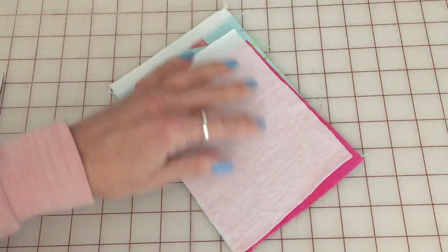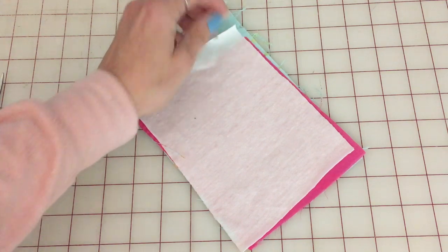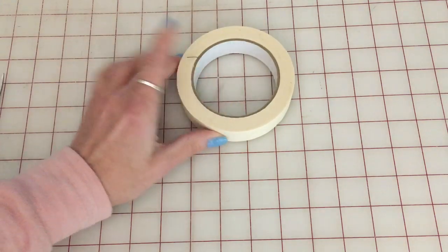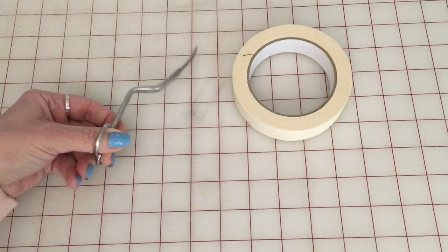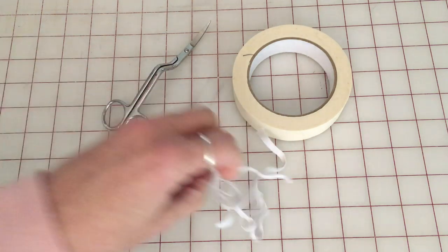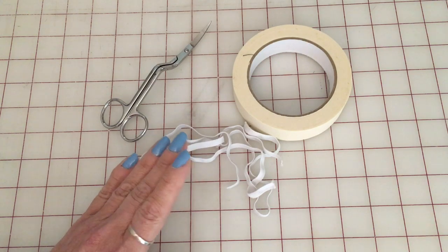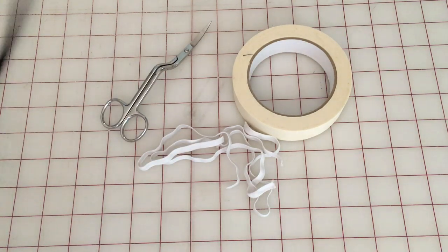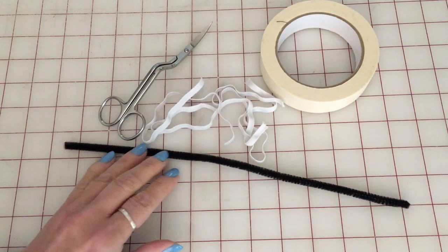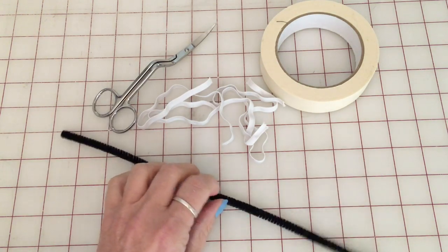Fabric — cotton quilting fabric, flannel, or t-shirt knit all work. Scotch tape to tape down the pieces of fabric while it's in the hoop. You're going to need a good pair of cutting scissors to cut close to the stitching while the design is still in the hoop. Elastic — this is quarter-inch elastic. You can also use ribbon instead. A pipe cleaner or some kind of wire for the nose — you can use floral wire or jewelry wire, or twist ties.